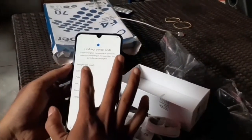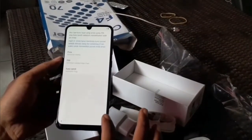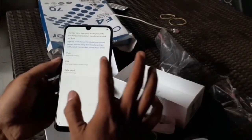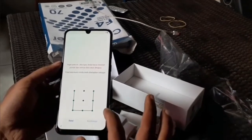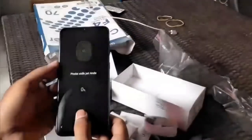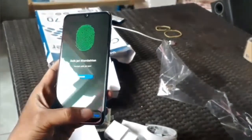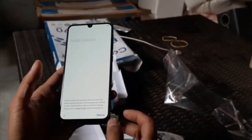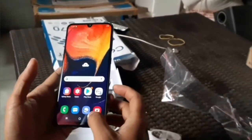Oke, kita cadangkan dengan sidik jari. Kita cadangkan dengan pola biar lebih mudah. Ini untuk kalau sidik jari kita tidak akurat, kita bisa memakai pola ini. Untuk sidik jari-nya sudah di depan ya, di layar. Kalau A20 kan masih di belakang, kalau ini sudah di depan. Kita lewati saja biar lebih cepat. Nah, ini dia tampilannya Samsung A50.